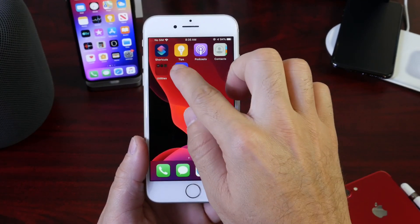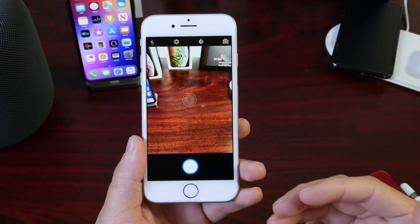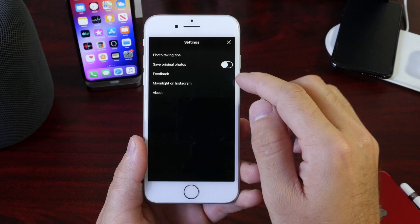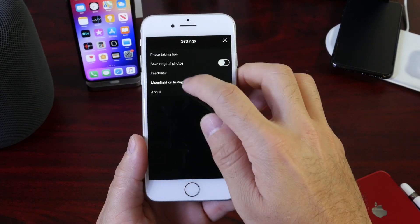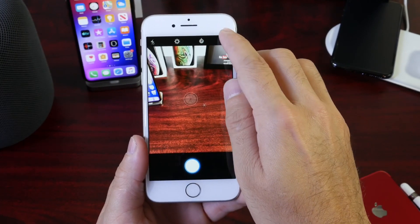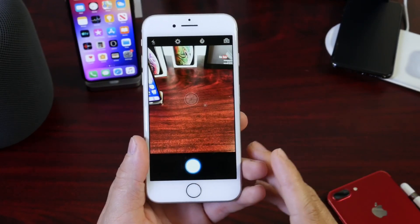Let's go ahead and launch the application and I'll give you a few tips on how the app works and how I used it. In the menu, we have the flash at the top, and also the settings where you can learn more tips on how to use the app. There's a toggle that allows you to save the original photo as well. You also have a timer, and then the front and rear facing camera button. It is a very simple application to use.